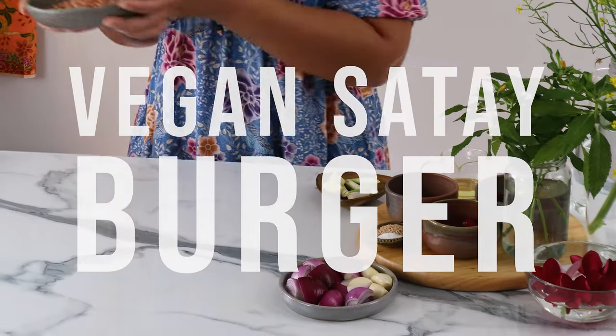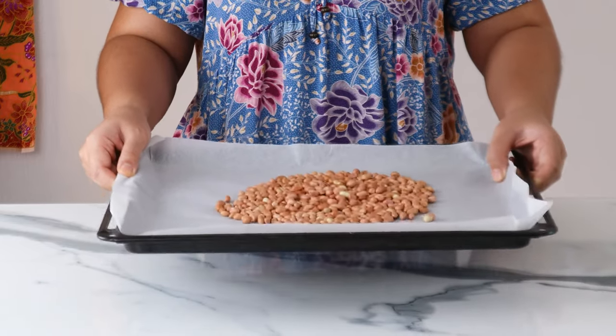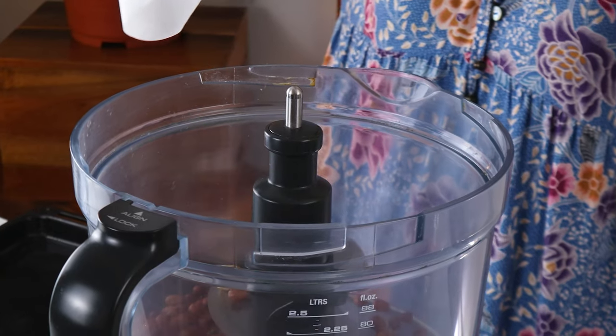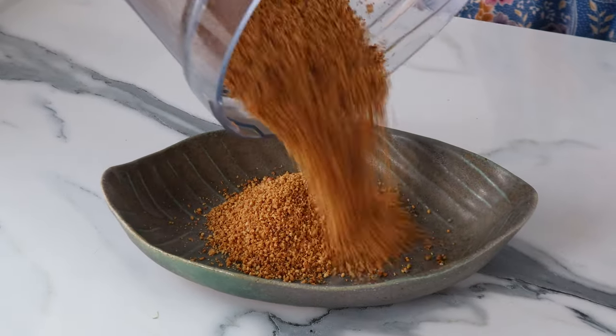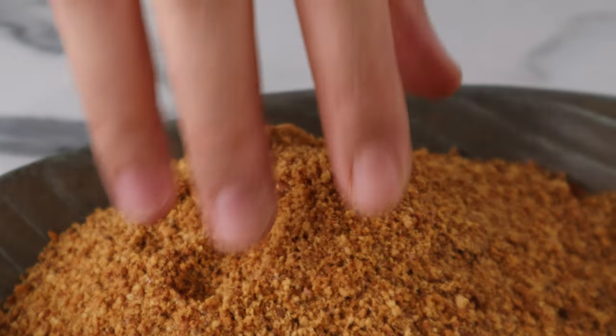Let's start with the peanut sauce. We need 180 grams of raw peanuts. Place the peanuts on a lined baking tray and roast them for 15 minutes in a preheated oven at 180 degrees Celsius. Nuts can easily go from not done yet to burning in 2 seconds, so make sure to keep an eye on it. Once the peanuts have cooled completely, grind them finely in a food processor. We want the texture to be crumbly like this. Set this aside for later.